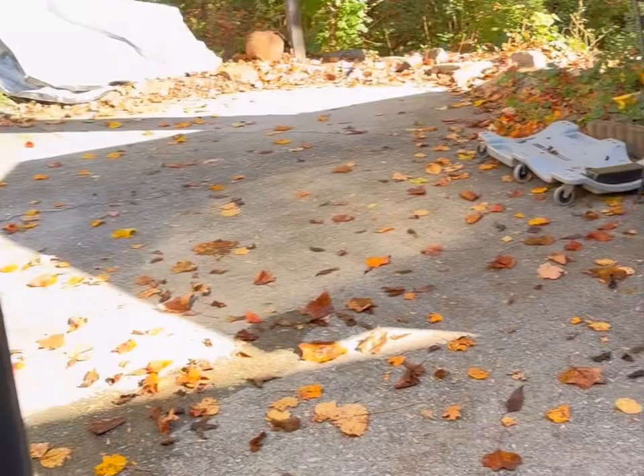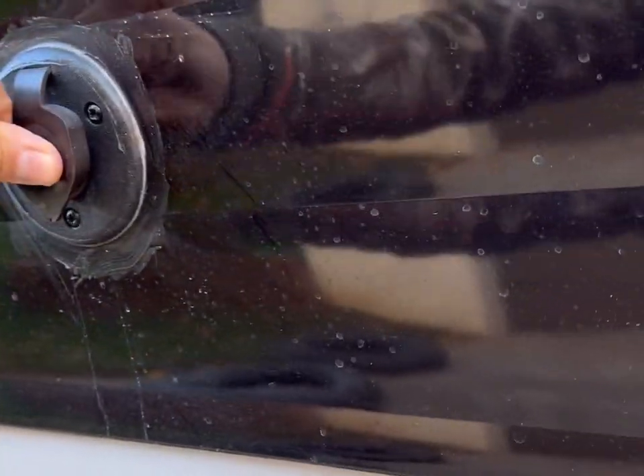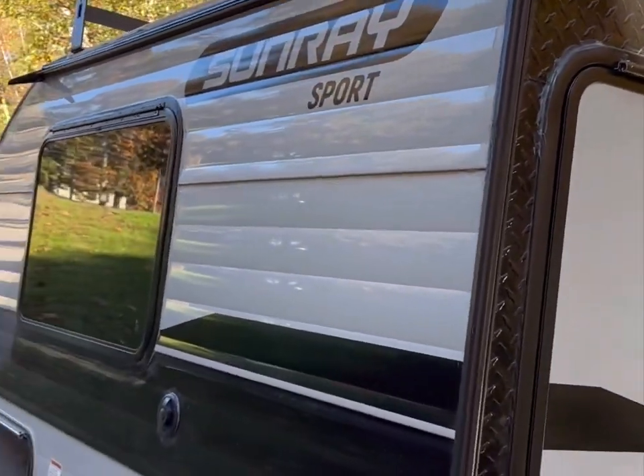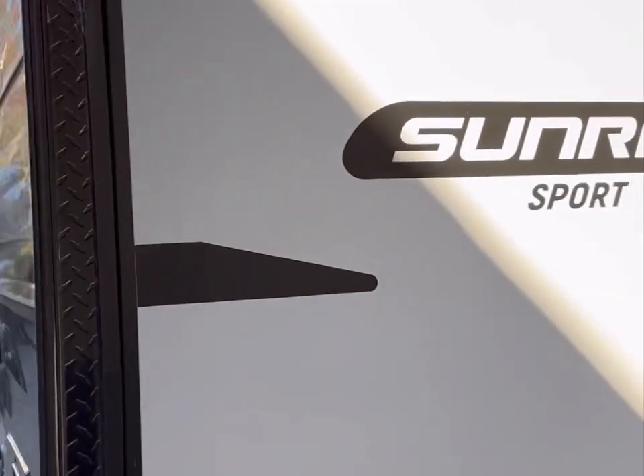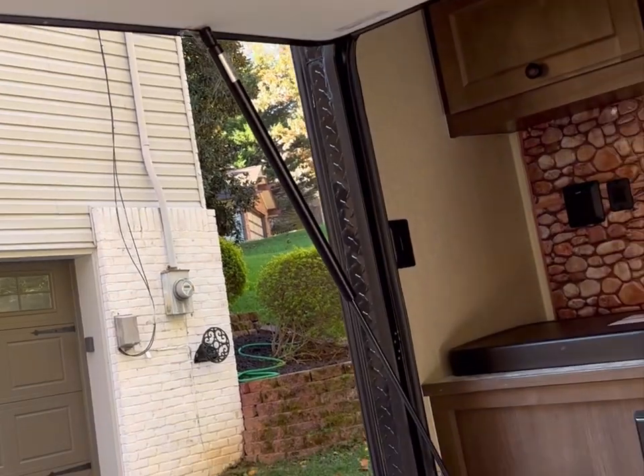There's a coax port for a TV if you want. Let's walk around to the back. I don't have a tripod or anything — I'm not a professional YouTuber — so I'll go ahead and open it up. Here is the kitchen.